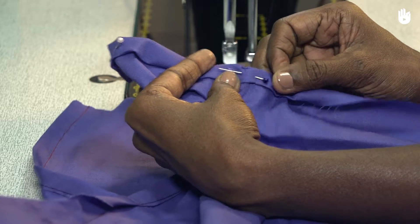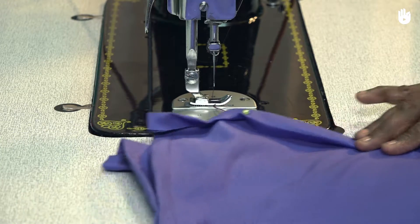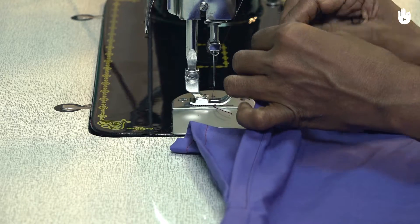Once all the pins are in place, set one end of the hem under the needle and start making a series of stitches along the width of the fold.